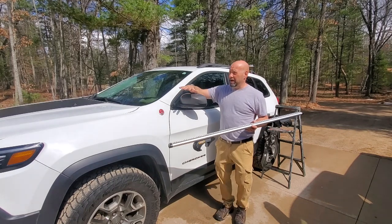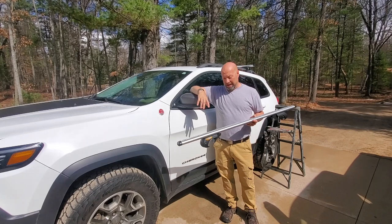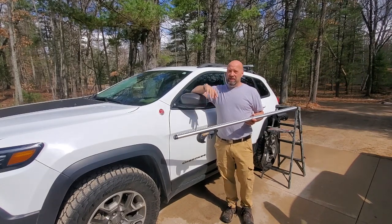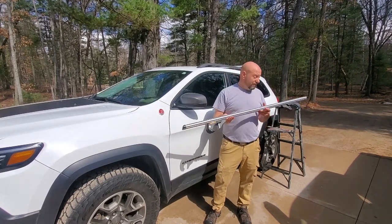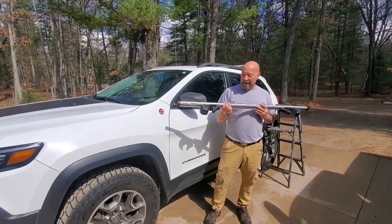I was looking because I need some way to carry my kayaks and my boat occasionally. I saw this and I thought, I'm going to try it. Impressed, very impressed. $50 — $50 for two of these.